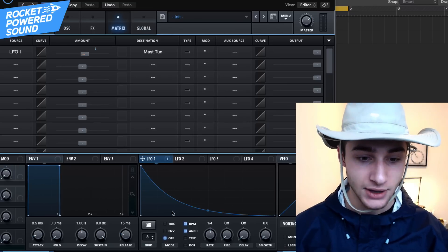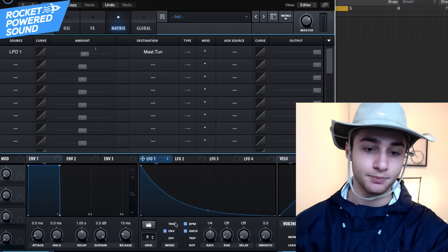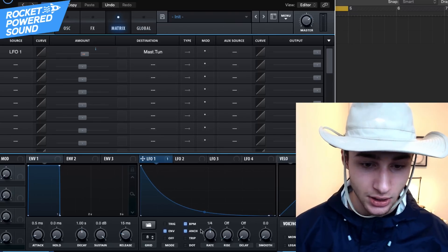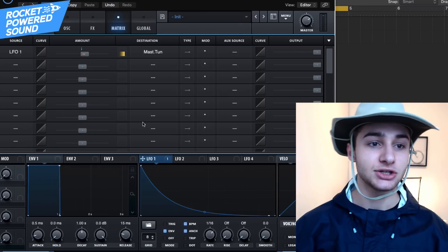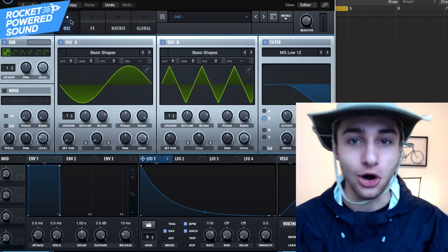Go ahead and turn up the amount to 9 — that's about one octave. Then in LFO 1, set it to Envelope mode so it just cycles through once and then goes to the target pitch. Set it to one-eighth or one-sixteenth. Now it's going to drop the pitch and it's going to sound even fatter.